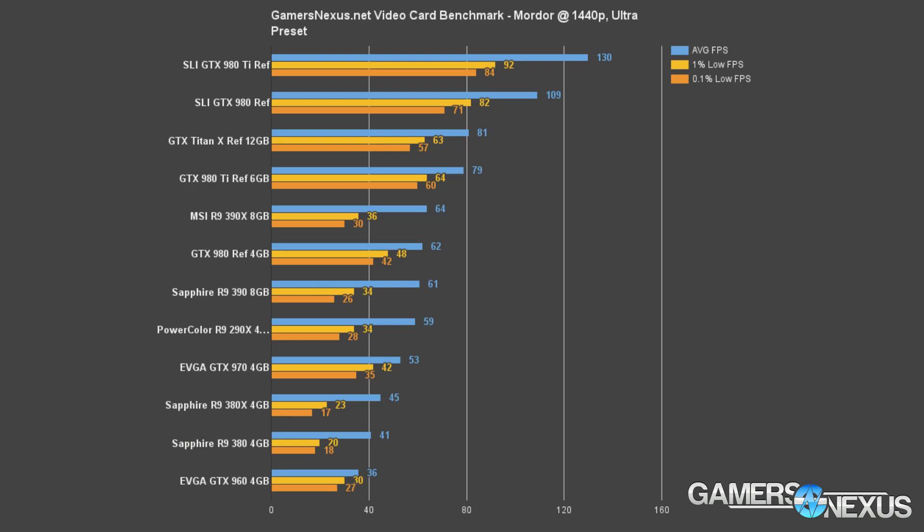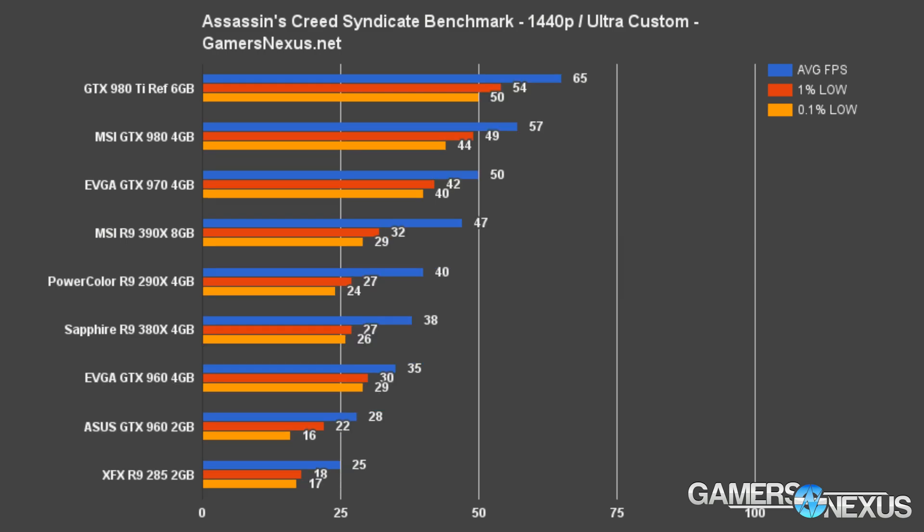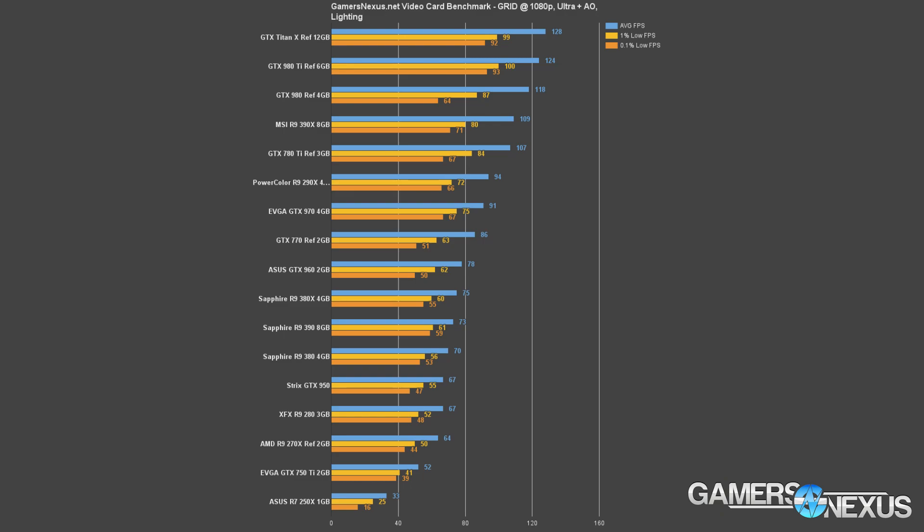In Assassin's Creed Syndicate at 1080p with our ultra custom settings, the R9 380X pushes 54 fps against the GTX 960's 53 fps — about a 1.8% gain against the 4GB 960, so negligible. Against the 2GB 960, however, there's a much bigger gap of about 18%, and the gap strictly between the two 960 models is 16%, in line with previous Assassin's Creed games that accentuate the 2GB versus 4GB mid-range GPU disparity.